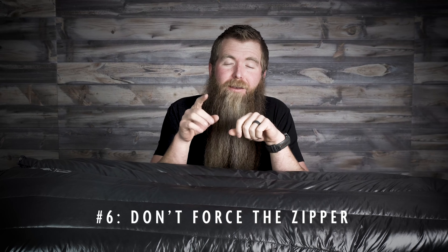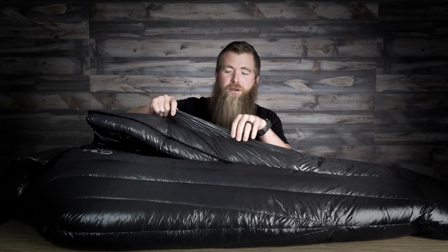Number six: do not force the zipper. The amount of claims we see come into our warranty department where people have clearly caught fabric from a baffle into the zipper and ripped it open — it's wild. Be patient with your product. Our product right here, the Summit sleeping bag, has an anti-snag YKK zipper with an anti-snag guard. What that means is you can still get the fabric caught in it, but it will not bind into the teeth before it stops — so just zip down, pull that fabric out, and you'll never damage your bag.